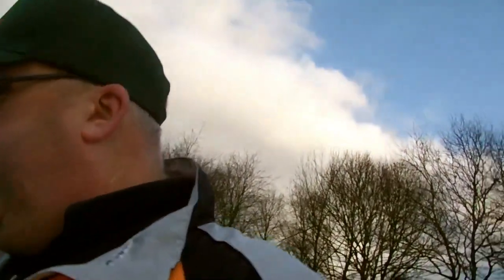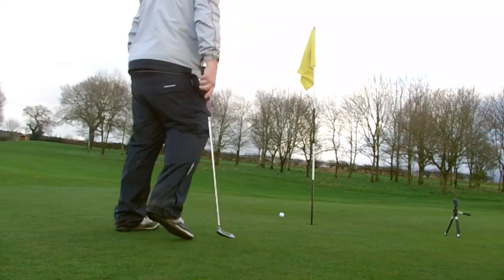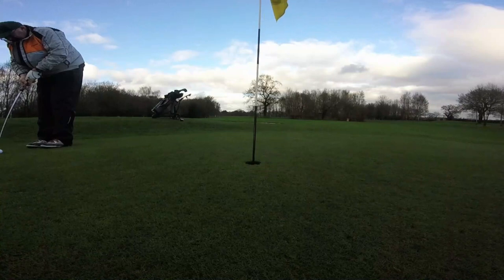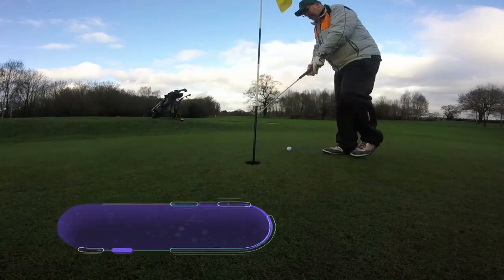Not a bad little shot there — hopefully we can get down in par. Let's go have a quick look and see what we're up to. Got about a four-footer for par — hopefully we can sink this in. The way today's going anything is possible. Let me put the camera down and we'll see if we can do it.